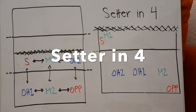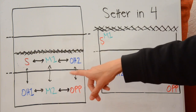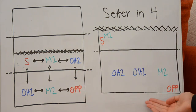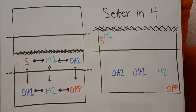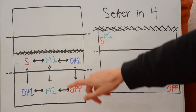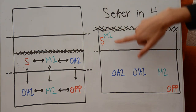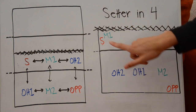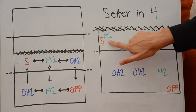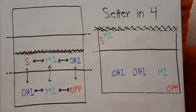Here we've got the setter in position four. The setter needs to be to the left of middle one, middle one needs to be in between the setter and outside hitter two, and outside hitter two really only has to pay attention to middle one and the opposite. This is really, really tight — we call this stacking. We have the setter and the middle stacked on the left side of the court, but they are maintaining their position: the setter is to the left of middle one, and middle one is to the left of outside hitter two, fulfilling the requirements for a good serve receive.